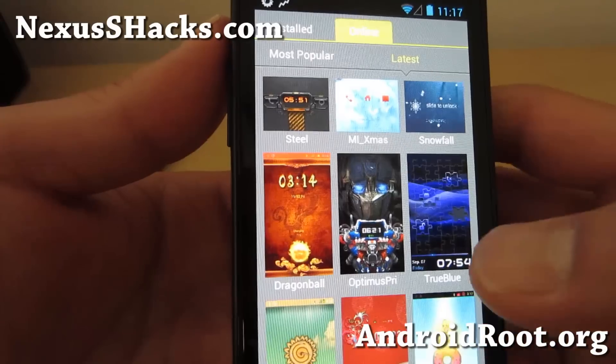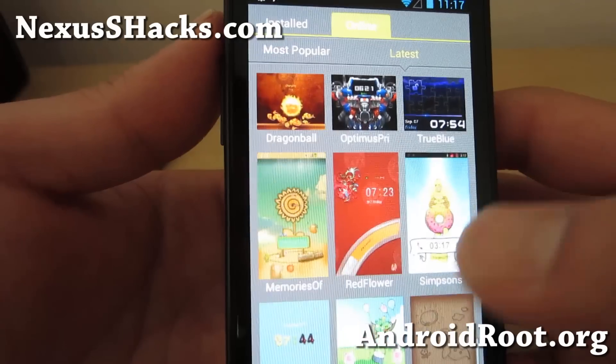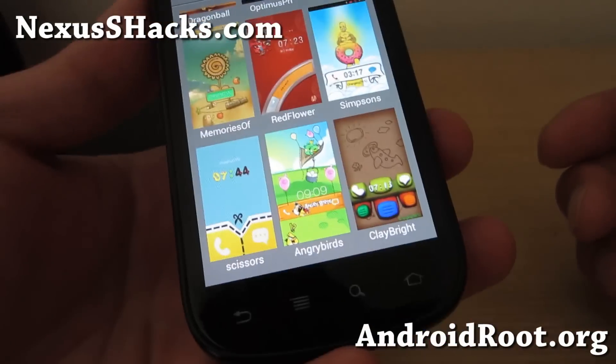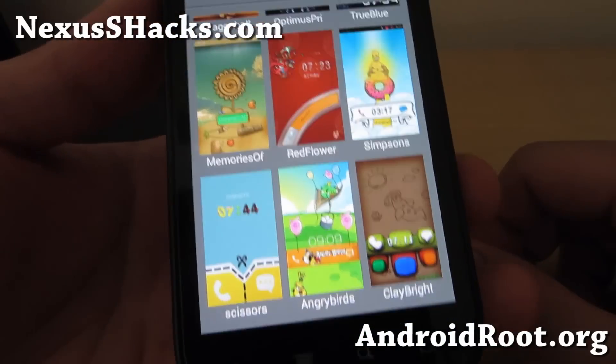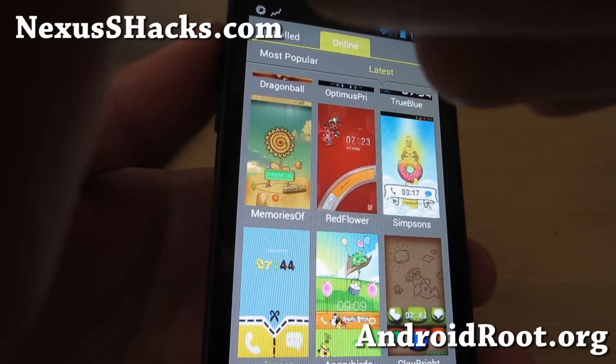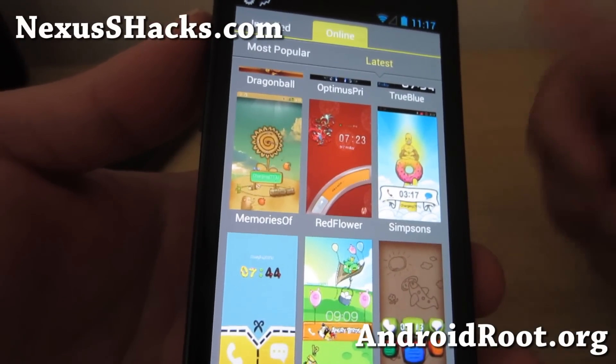Also if you're missing GApps after installing, don't forget to reboot into recovery and install GApps. And as always, if you have a Nexus S, don't forget to sign up for my email list at nexusshacks.com. We update you once a week with ROM of the week tips, hacks and more. And also if you're on YouTube, please hit that like button for me or the subscribe button down there. I'll see you guys soon. Stay high on Android.